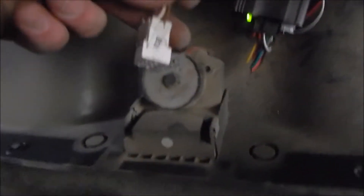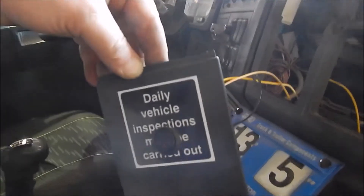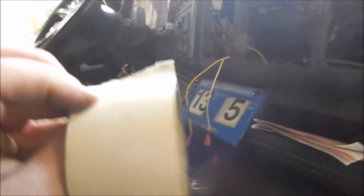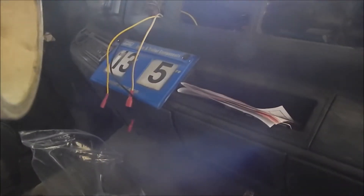Here we go. I've started with the floor mount. Start taking photos of plug numbers and where they go. What I've got to do is, with that switch with these wires, put masking tape on each and write down what they're for.